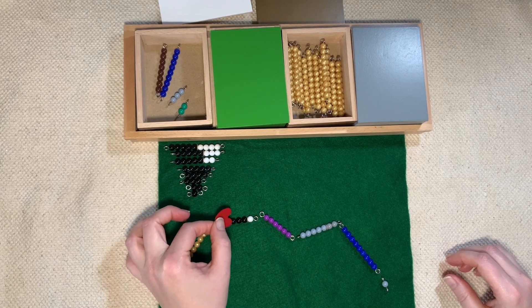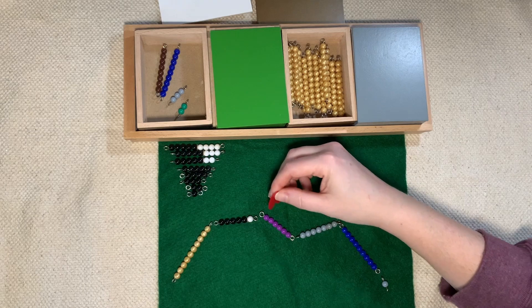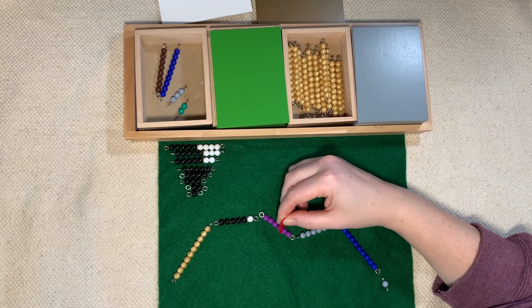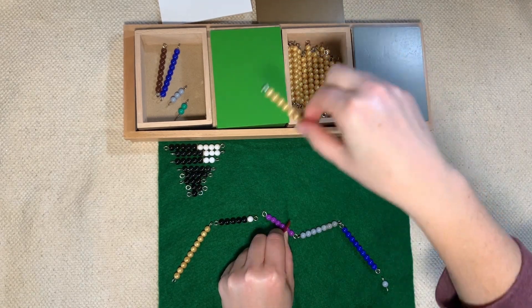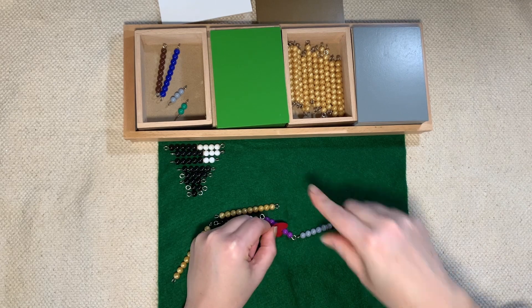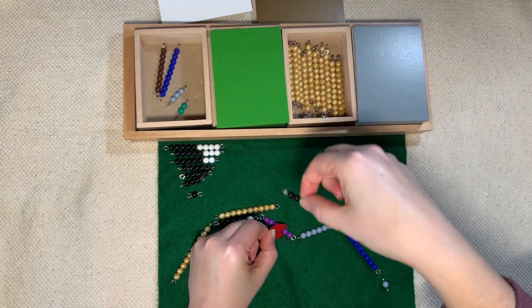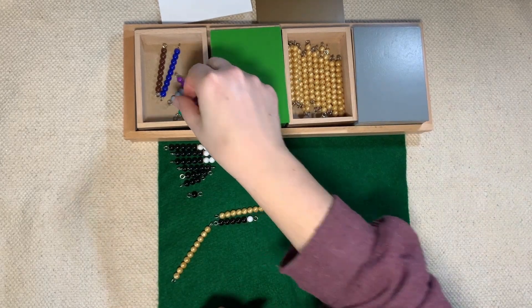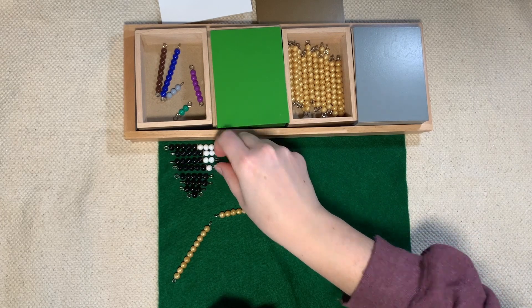One, two, three, four, five, six, seven, eight, nine, ten. Stop — we have 10, so we're going to stop and exchange. We have two left over, so we need our placeholder. The colored bead goes back into the box, and the black and white bead goes into our inverted triangle.